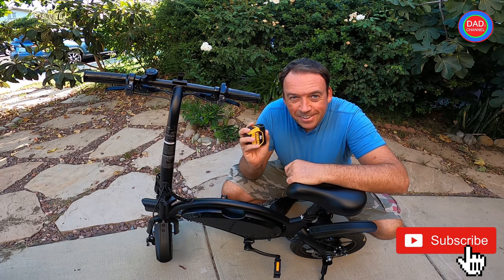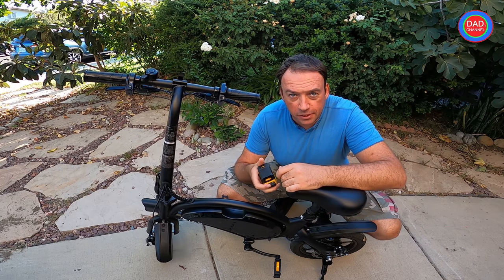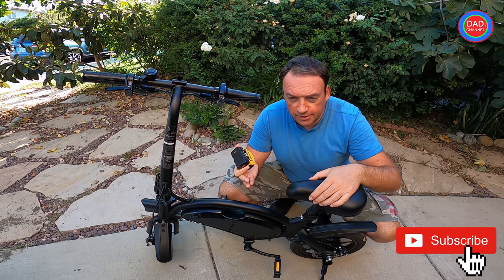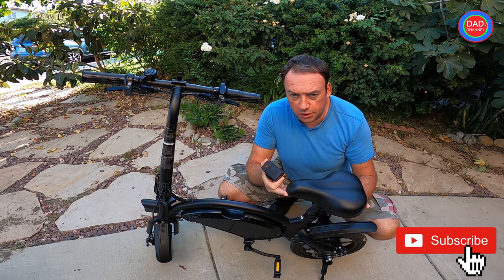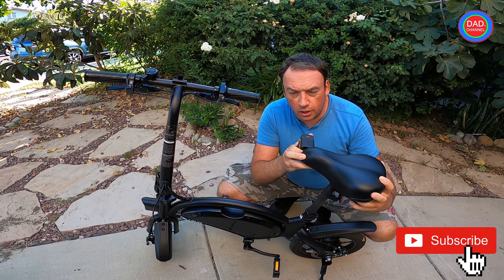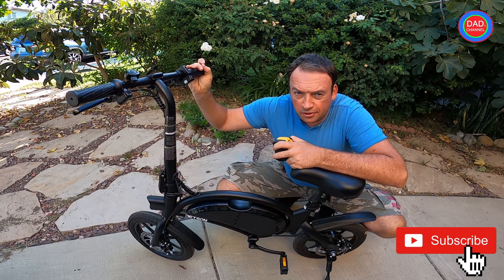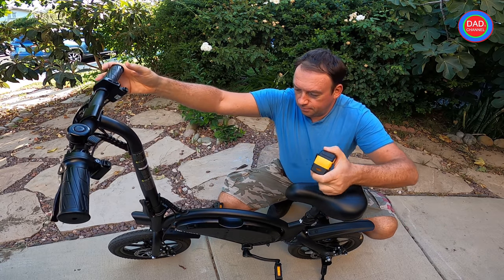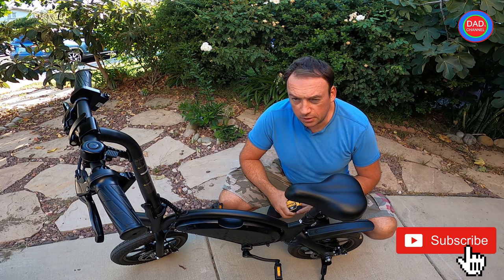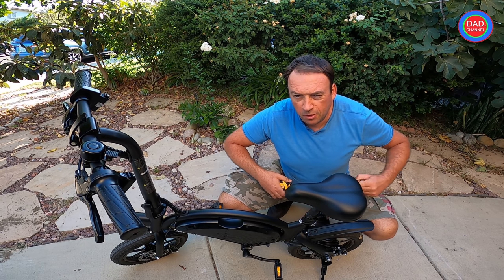Hey everyone! I will do a Jason Bolt Pro measurement today for people to know how tall and how short you can ride the bicycle. I will measure how high the seat can go up and how low it can go down, show the handlebars height, and the length of the bicycle. This measurement is probably on the box but many people don't have time or are lazy to look it up, so I'll do it for you.